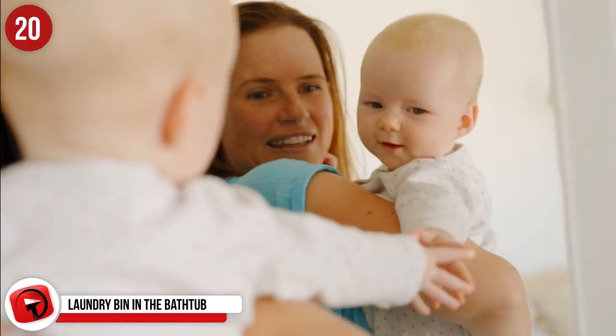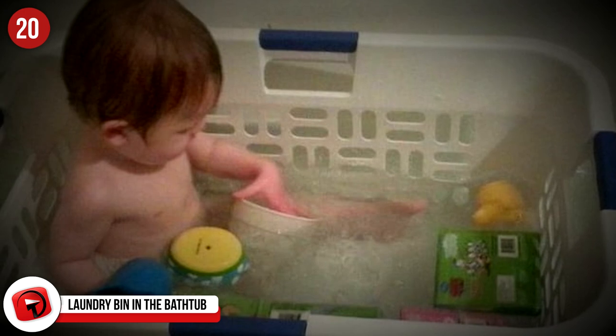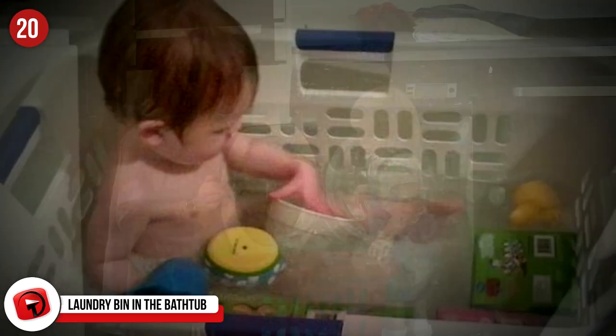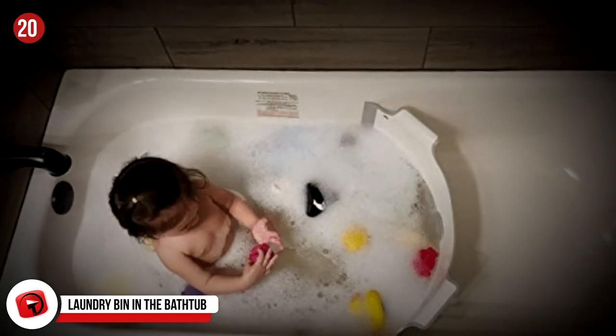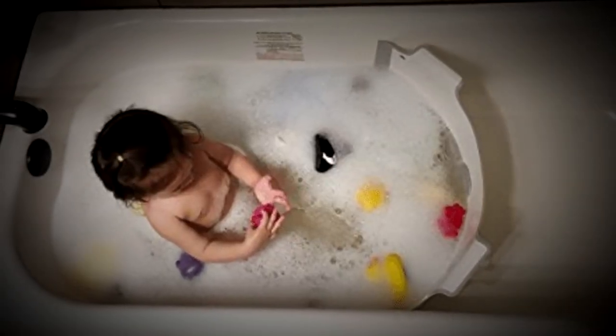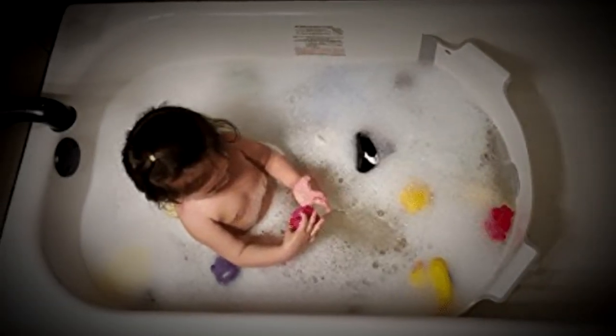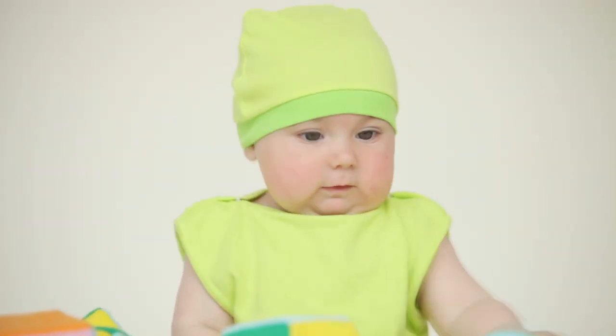Number 20: Laundry Bin In The Bathtub. Keep your toddler safe and comfortable with this easy and cheap parenting life hack. This hack not only keeps your toddler from slipping and possibly injuring themselves in the tub, but it also allows them to have their favorite toys within reach. However, this should not act as a babysitter, and you should always keep an eye on your kid when they're in the tub. We recommend a long, rectangular laundry bin filled with holes. Simply place the laundry bin in the tub, put all of your toddler's favorite toys within the basket, fill the water up halfway, and set your baby inside of the basket. Fun, safe, and easy bathing for you and your kid.